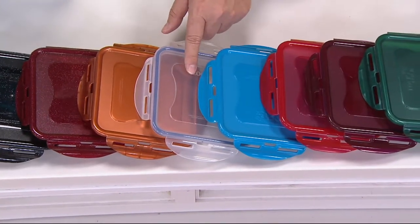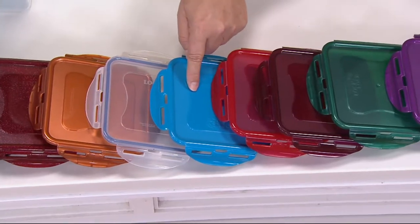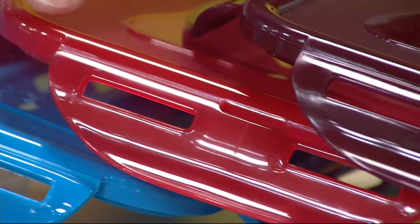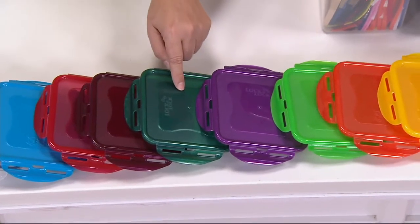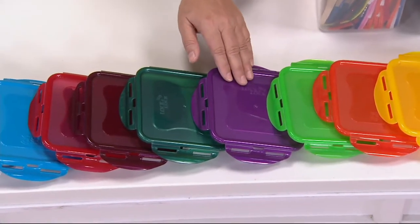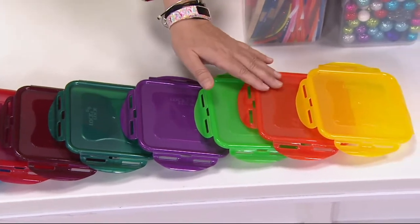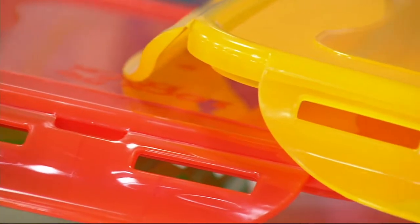Then Pacific blue. Then red. Then wine. Then emerald green. This is the new plum berry. The new green, the new coral orange, the new yellow. A lot of colors!